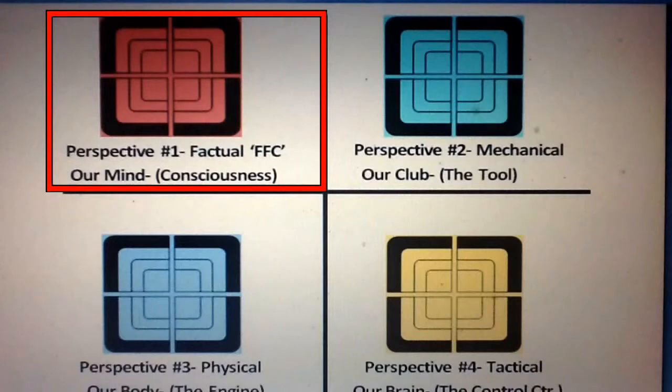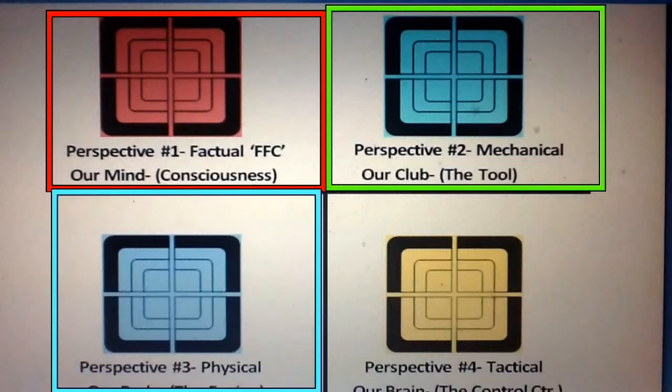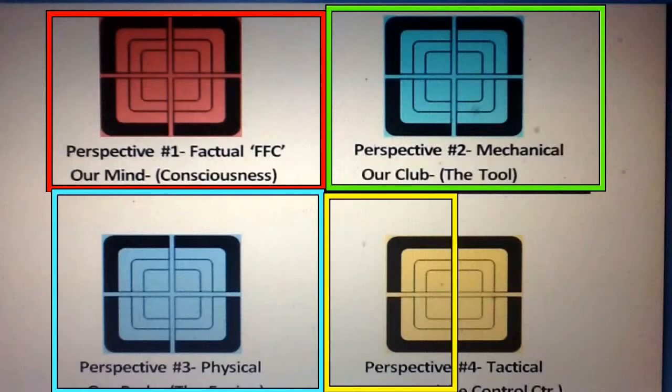Perspective number one has to do with our mindfulness as a golfer. It's our overall objective in the R3 approach to raise that mindfulness, and from this point we'll be directing our thoughts and actions from the next three perspectives. Perspective number two tells us that the golf club is a tool, and our objective is to begin using that tool in a manner close to the way it's designed to be used. We then direct our thoughts from the physical perspective — the lab — where we'll be building our golf swings and developing a more physically athletic, mechanically sound motion.